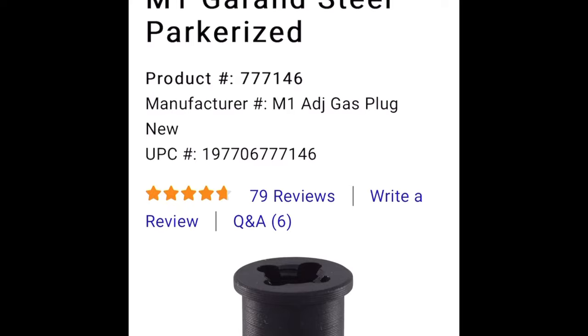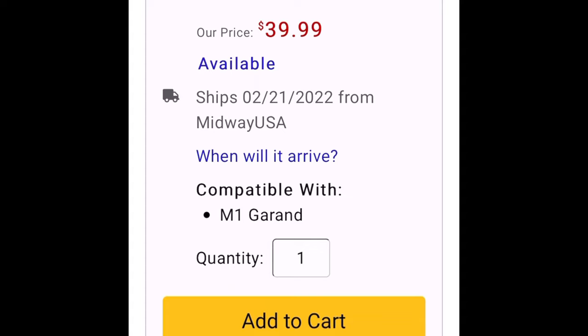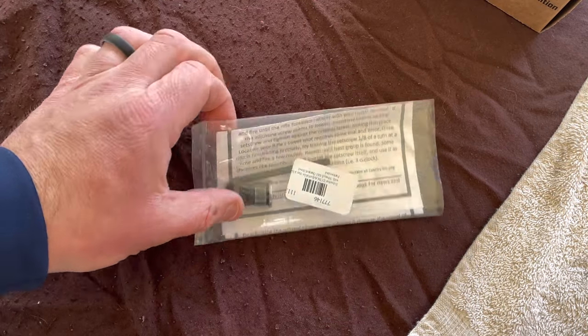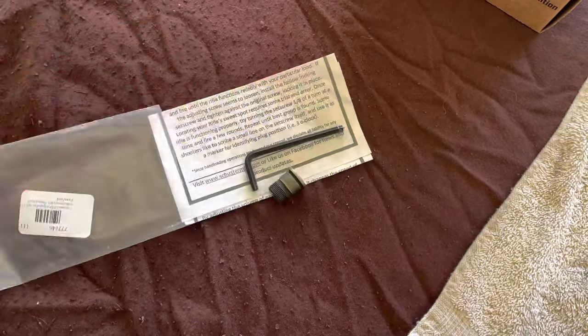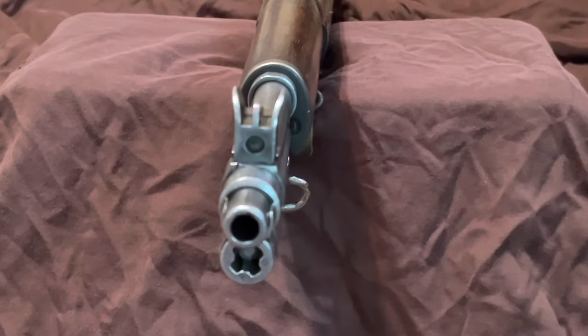The solution to this dilemma is an adjustable gas plug which releases the excess pressure. There are several brands out there — mine is a Schuster. This is how the Schuster plug arrives: in an unassuming plastic sleeve along with a tool and the plug itself. You don't have to use the included tool; it's just a standard allen wrench.